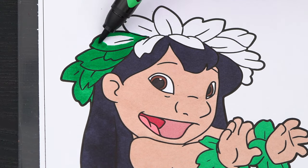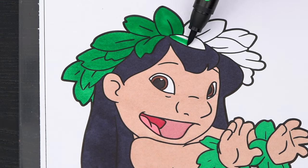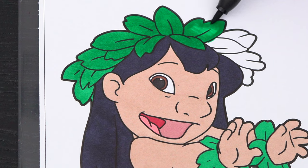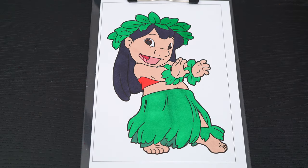And her hair is black. Okay, now I'm all finished coloring in Lilo. So adorable! Now let's just color in the background behind her blue.